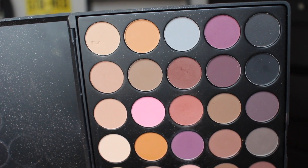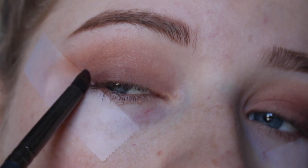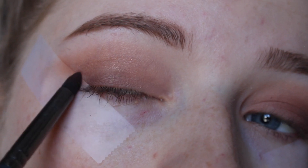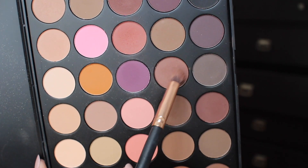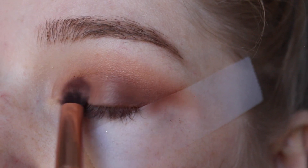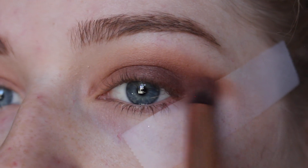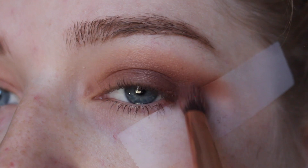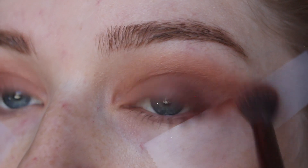Taking my smaller crease brush, I'm just going to be putting this on the inner corner, the upper lash line, and then closer near the crease and the edge of the tape, so that when we take the tape off it's a sharp precision edge like a cat eye. Going in with a crease brush now, I'm building this up on the outer corner of my upper lash line and crease. Then going back with my tapered blending brush to blend all those pretty colors together.